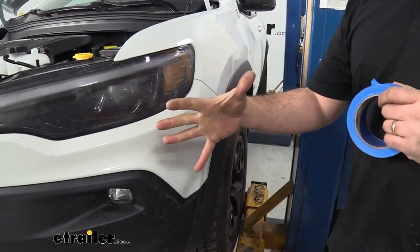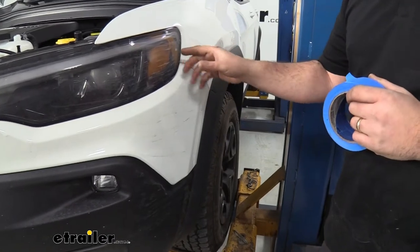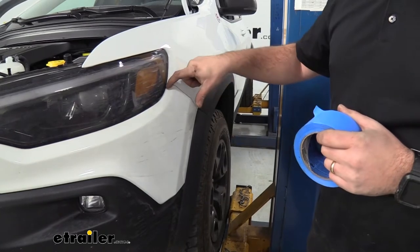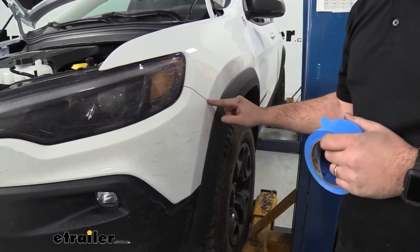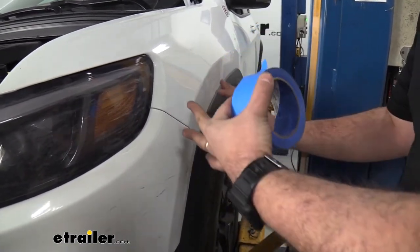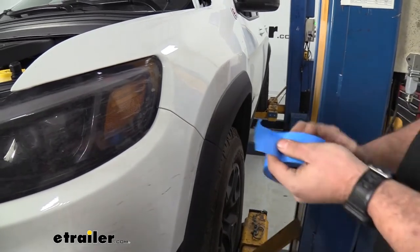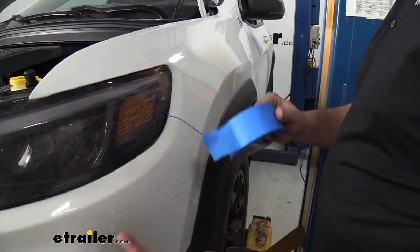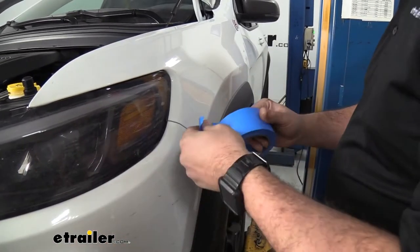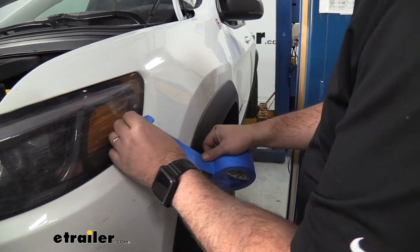Before removing the front fascia, apply painter's tape along the paint lines — along the headlight and the painted portion of the fender — to protect the paint from cracking or chipping during removal and reinstallation. Also set up a safe place to lay the fascia so it won't fall over, and grab an extra set of hands since it's bulky and awkward for one person.